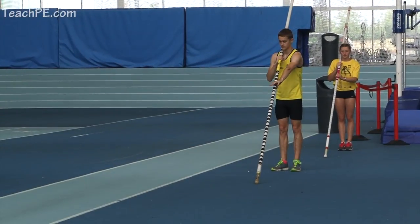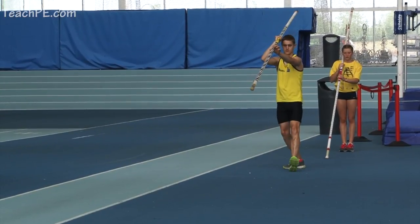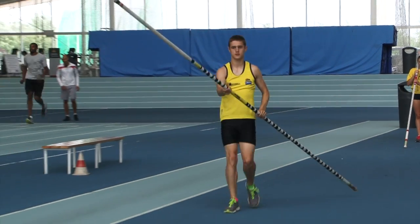It's a two-step running take-off, once again from above the head, driving that top arm up and over, focusing on pole movement and the pole driving forwards.